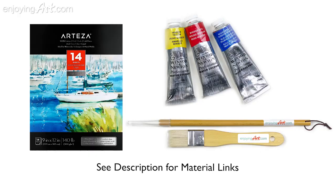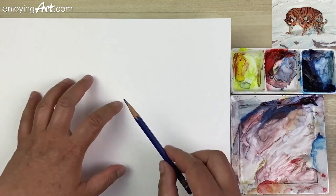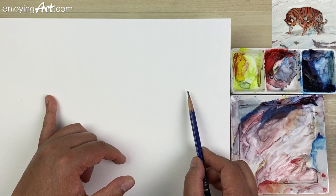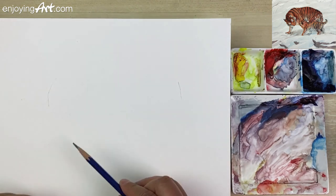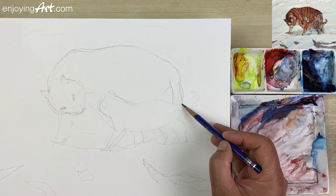Now let's start today's painting. I first use a 3B graphite pencil to draw. First look for the large area, the size of the tigers, and the space on the left and the right. Make sure to give enough attention to the design and composition at this step.